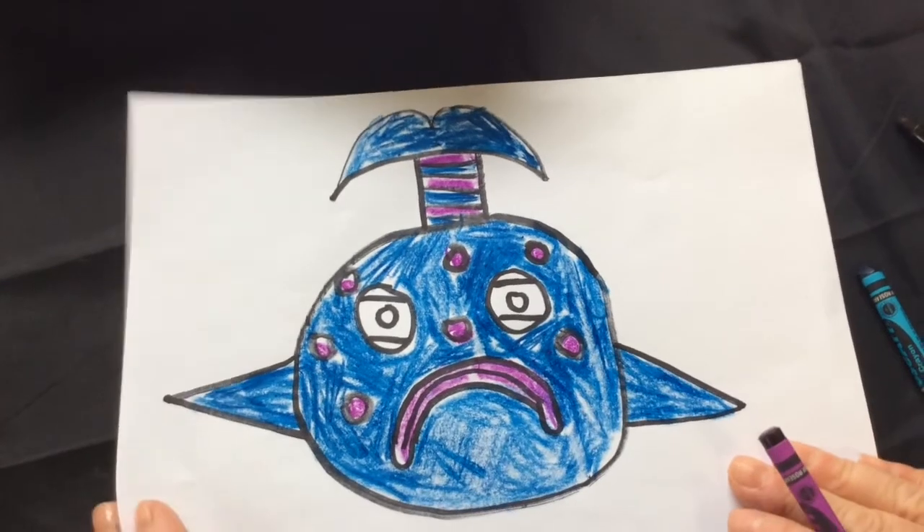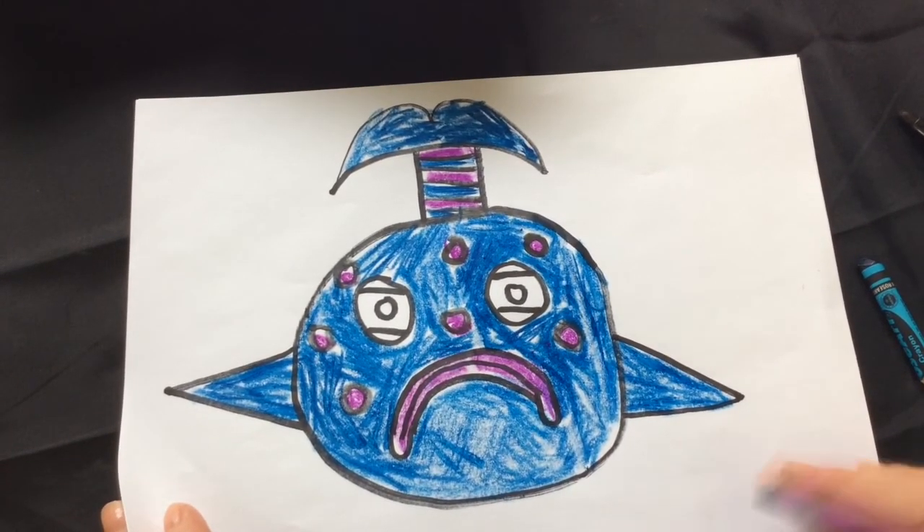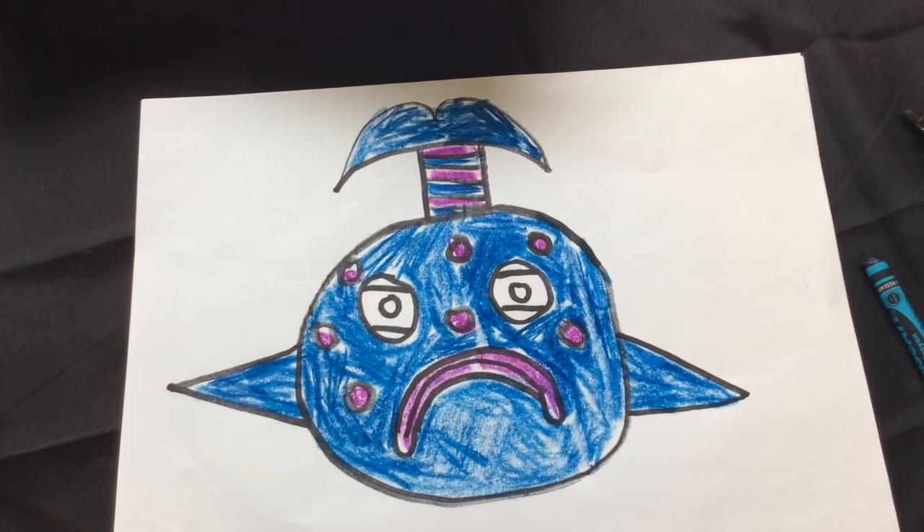Okay, well there's the pout pout fish! Remember, this is Miss Sherry. If you can go spread some love today, that would be great. See you next time!